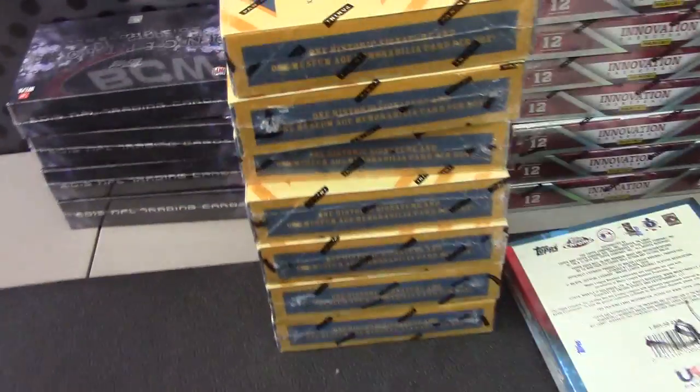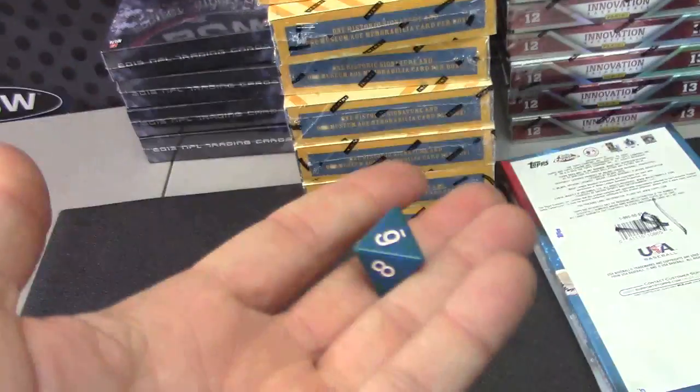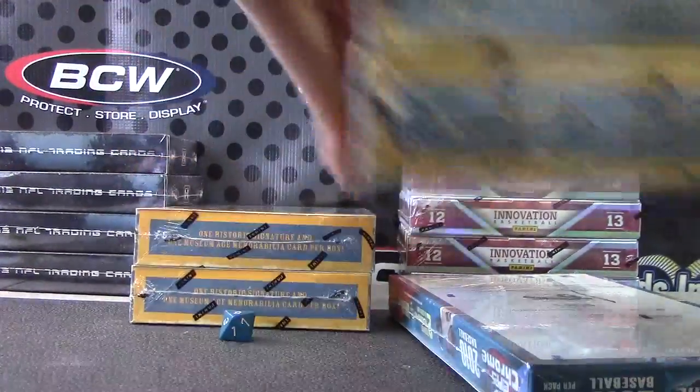These are numbered to 20 or something. I'm just going to roll where we do it. There's 8 boxes — 1, 2, 3, 4, 5, 6, 7. There's 7 on bottom, one on top. The number will be different. Numbered to 5: 1, 2, 3, 4, 5. Fifth one down.